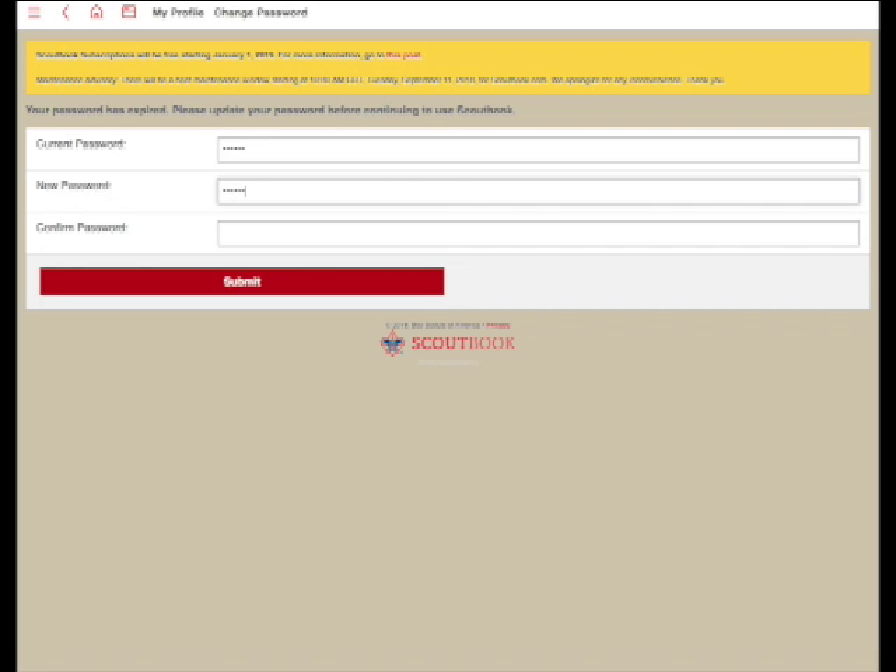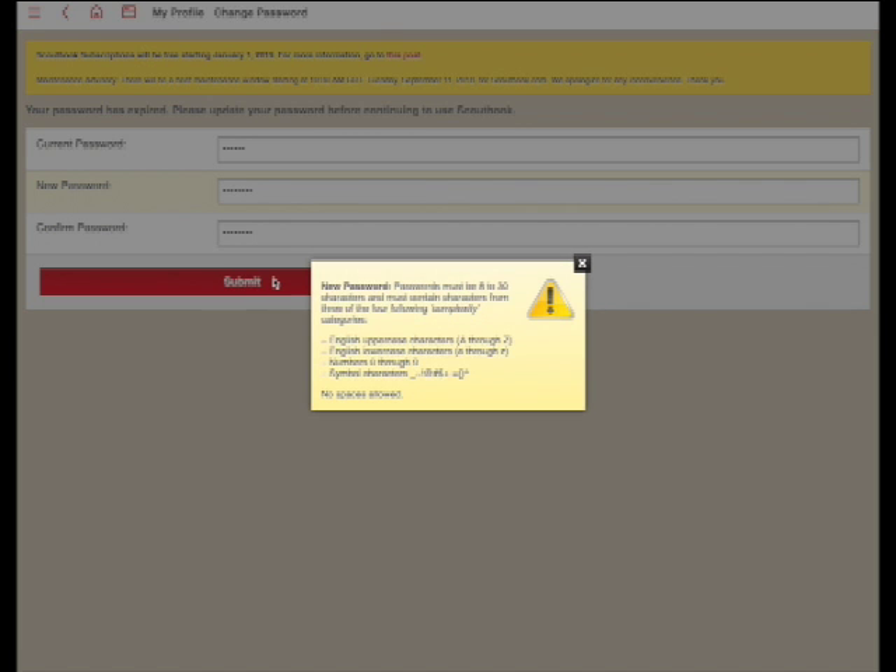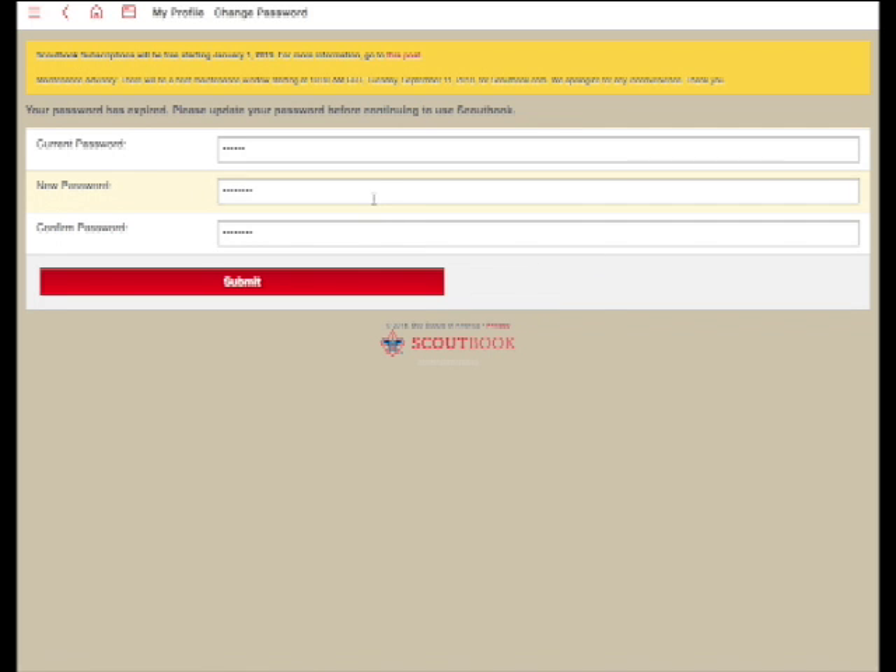On your first login, you will have to change your password. You enter your current password and then go ahead and add something new. Note that the password must fit the password guidance — make sure you use the right complexity. You have to use uppercase, lowercase letters, numbers, and special characters where appropriate.